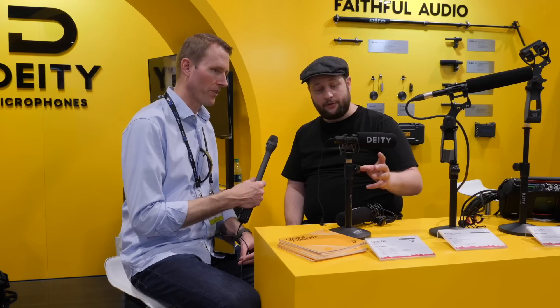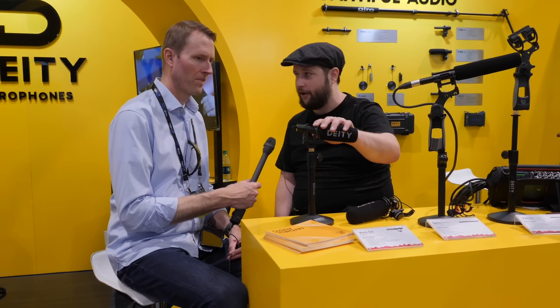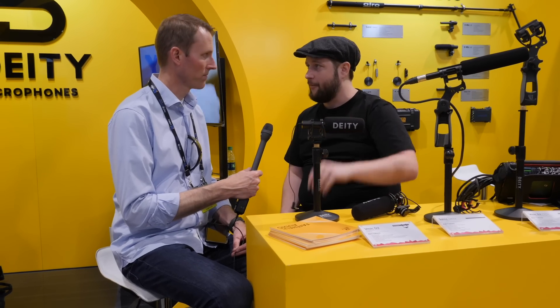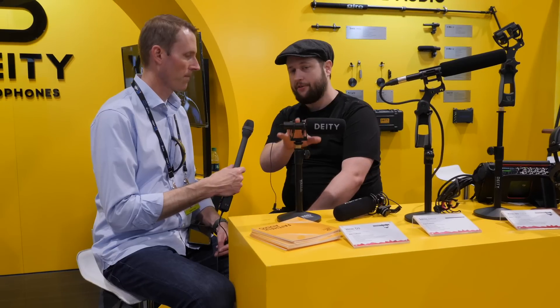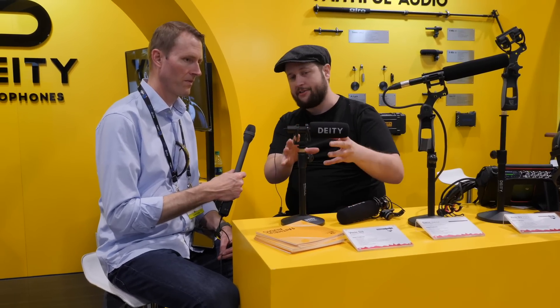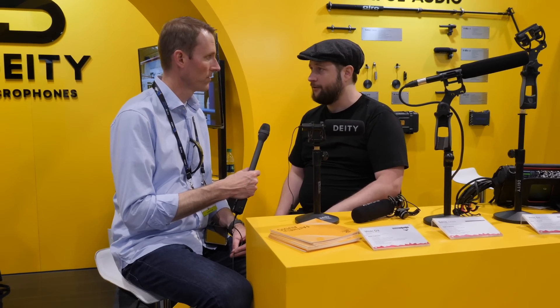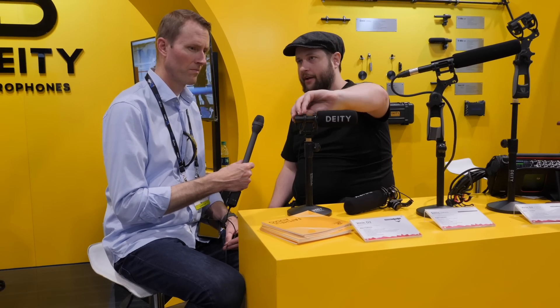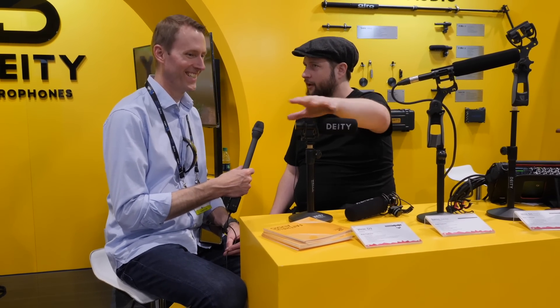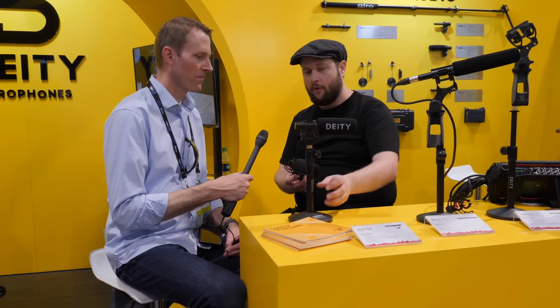We've got some new microphones too. We're calling the simplest one the D3 — it's an evolution of the V-Mic series from Aputure. It's 100% metal build. It's a concept prototype here at the show. It will be USB rechargeable and run for about 25 hours, with a basic on/off button.